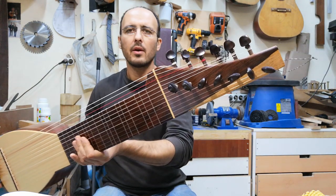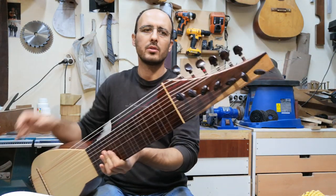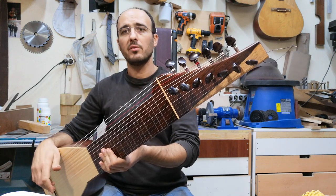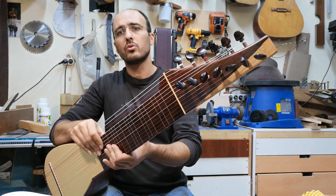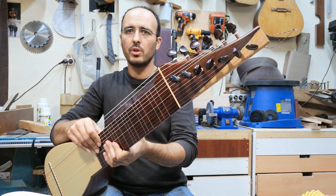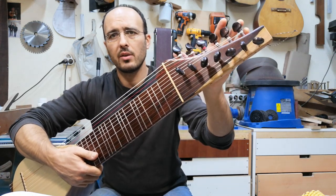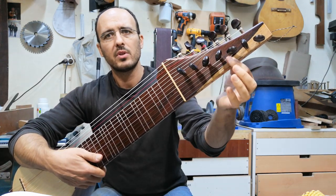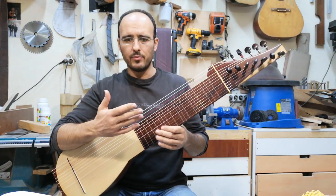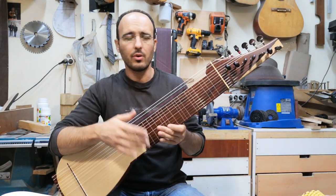Also, the peghead design comes with the same idea. If you saw my other orsas, you will see a similar design there. The main reason behind that is also to reduce the amount of weight from here — well, it also looks cool. And it does have another feature: when you make the peghead this way, the strings go straight, so there aren't any sideways pressure on the nut.